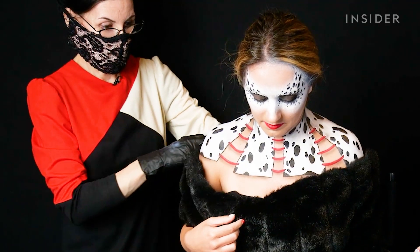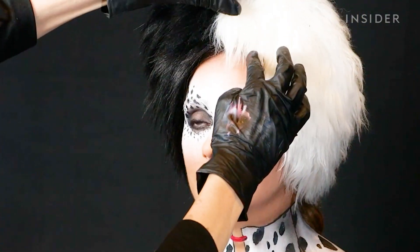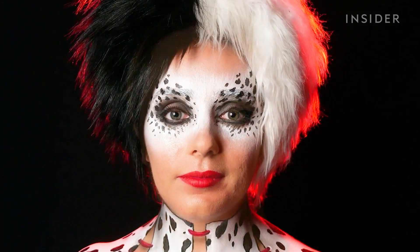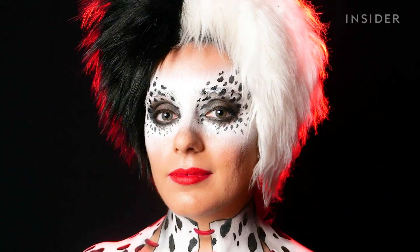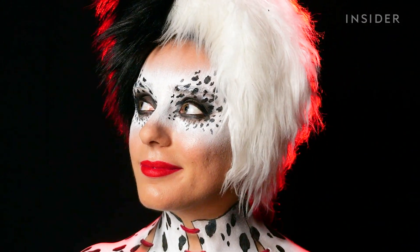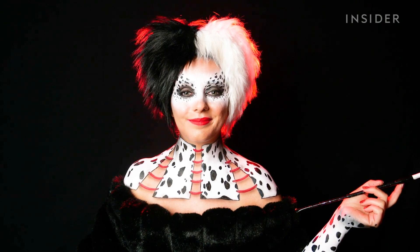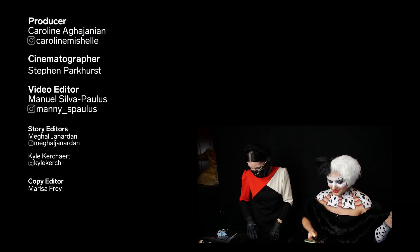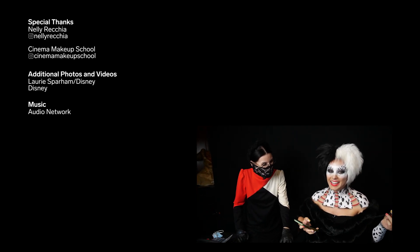To complete the look, Nellie added a fur-like coat, a fake cigarette, and of course the Cruella wig — and this is the final look! It's definitely easier to channel Cruella's character with the hair and accessories. The body paint felt like second skin with no itching or discomfort throughout — something to definitely do again. The transformation was so complete that her phone didn't even recognize her face!